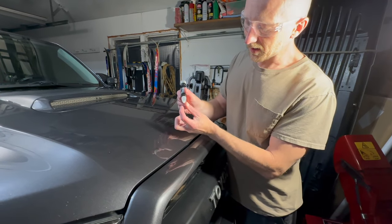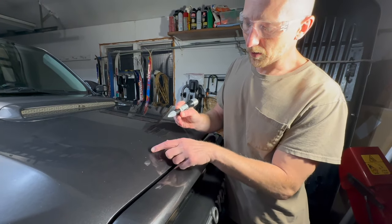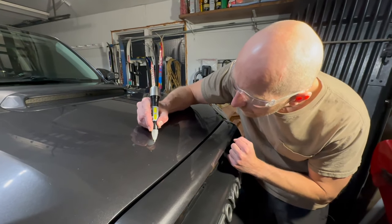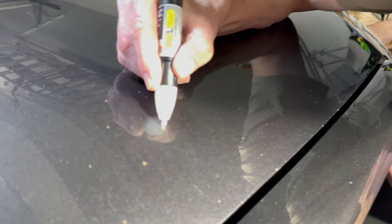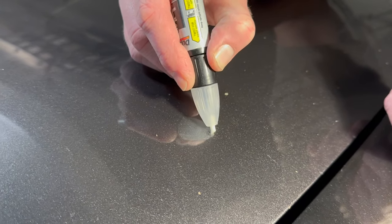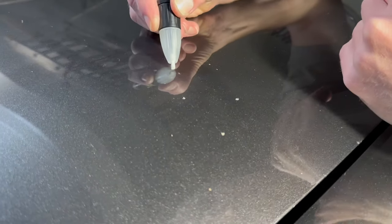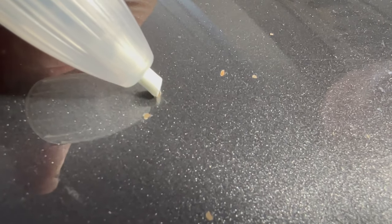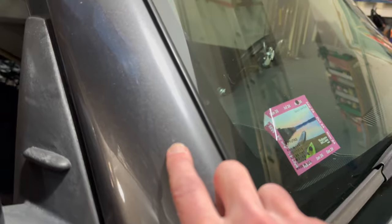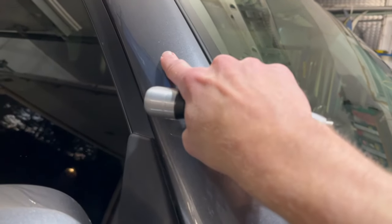The first step is using the abrasive tip to rub these little divots and get the debris and rust out of them. That cleans it up pretty nicely and gets the rust out, so we'll do that for each little chip and prep them all. Common areas to look for chips are along the hood and also along the pillars where there are a few chips and dings, and around the back there are some larger pieces.